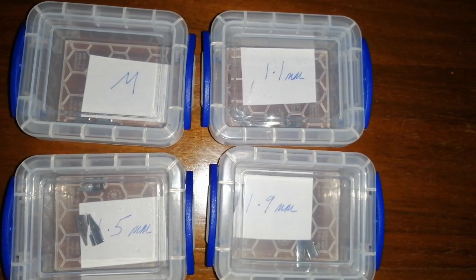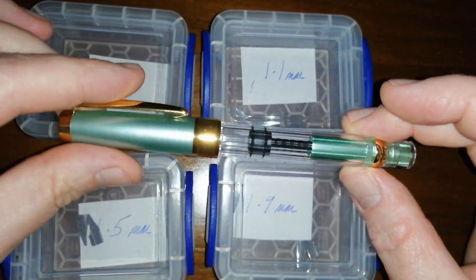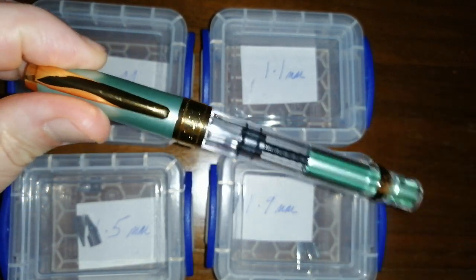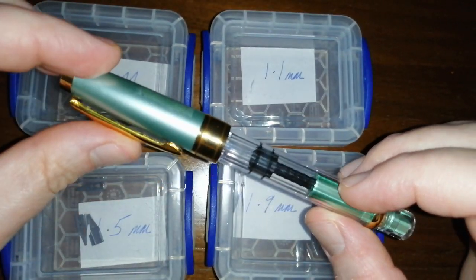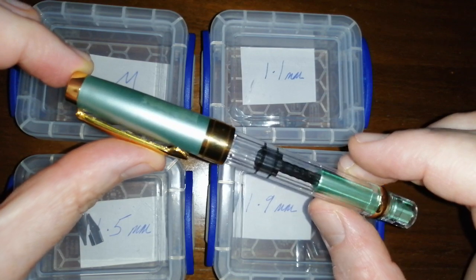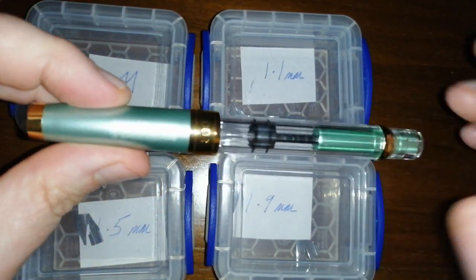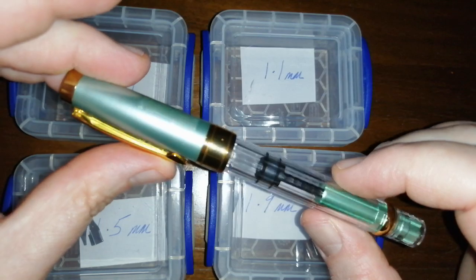These are Lamy-style nibs and I got these specifically for these pens — the Wingsong 3008, which is a piston filler. I've done a review of this pen previously. I'll get around to popping a link to that review in the description below, so hit the downward arrow and you'll be able to find that. Do bear with me if you're watching this early on, or just search through my videos on my channel and you'll find the Wingsong 3008 review there.